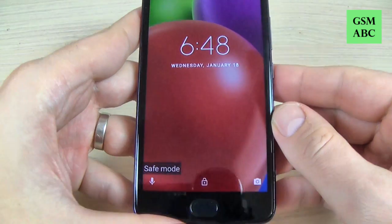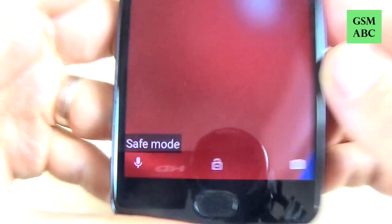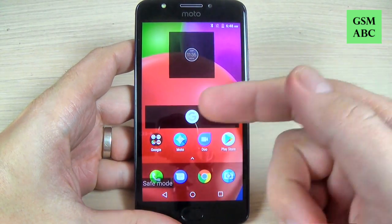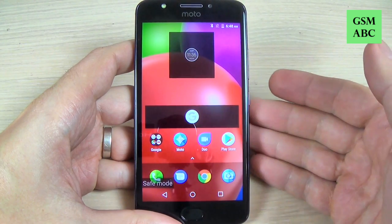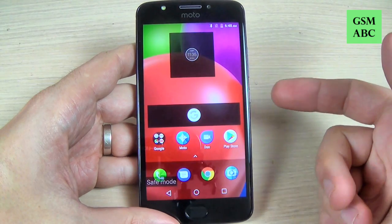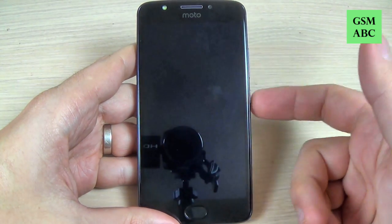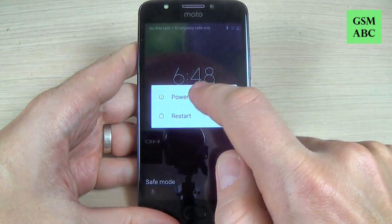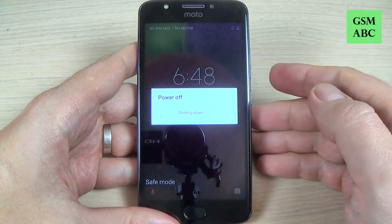Now as you can see, your phone is in safe mode and you can uninstall the application that causes you trouble. To restore normal mode, just push the power button again and hit restart. The safe mode will disappear after the restart.